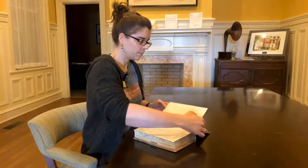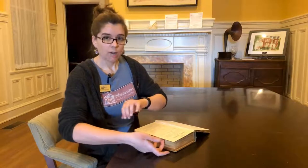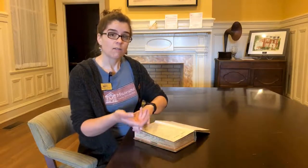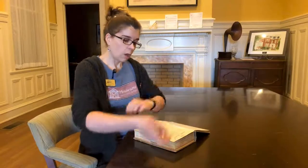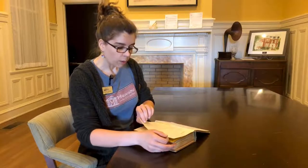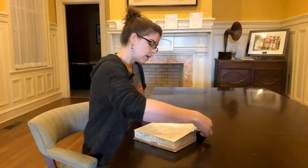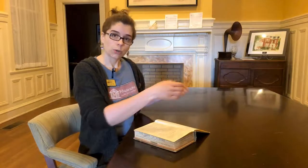You would turn the pages like so. Again, you don't want to dive right into the middle of the book because the more weight you put on the pages at one time, the more risk you have of breaking them — especially if they're especially brittle. So don't just dive right into the middle. You want to take it just one or two pages at a time as you turn, supporting both corners of the pages and turning them evenly over. That is how you turn the pages in a book.